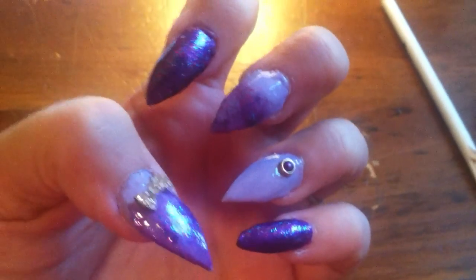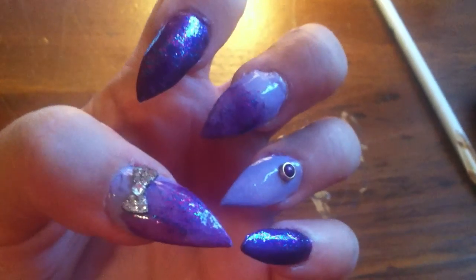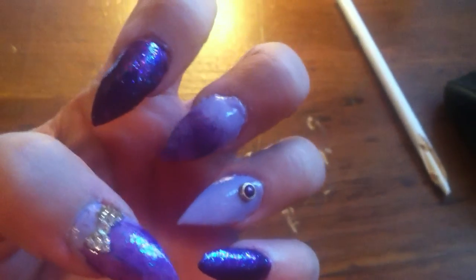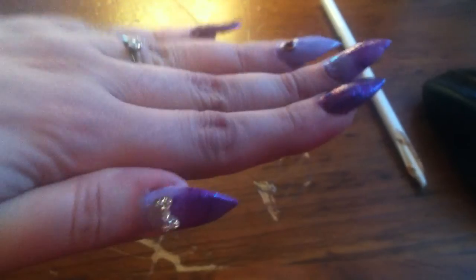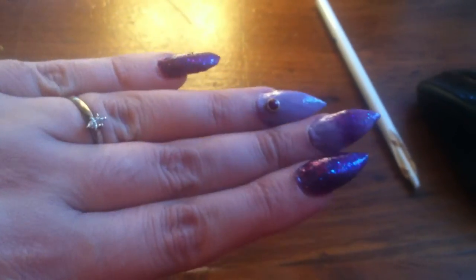I got this look from another YouTuber. She is Ninja Nail Fairy. She is awesome. It's purples. It's not exactly like hers, but this is where I got the look from.